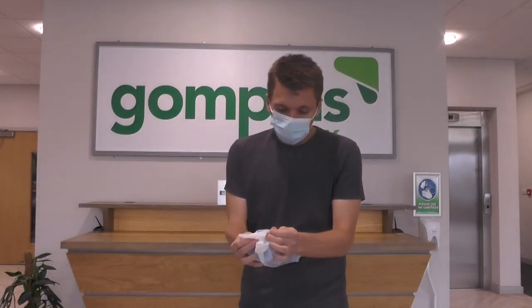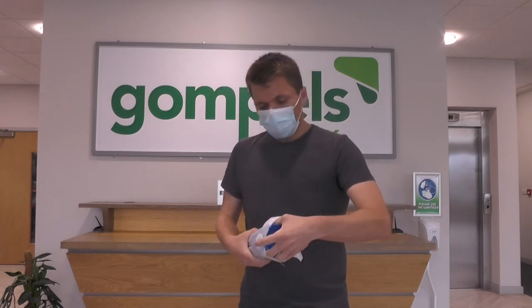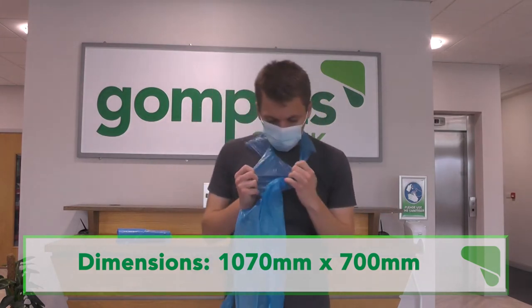The rolls are individually wrapped in secure packaging. This keeps them sanitised and prevents cross contamination. The aprons are placed over your forehead and cover from shoulder to knee length.